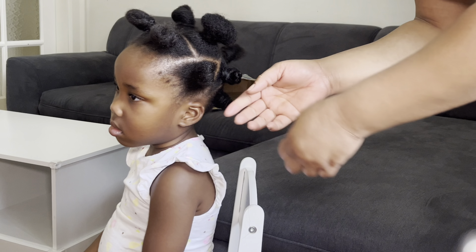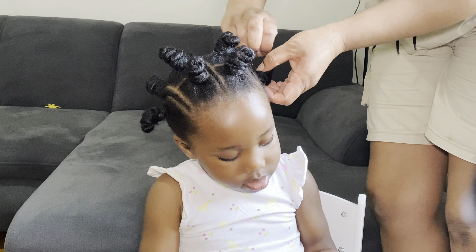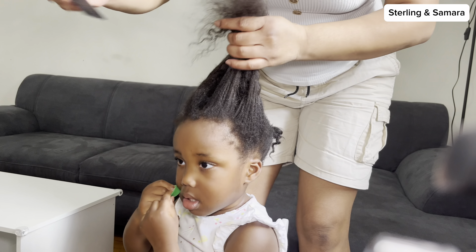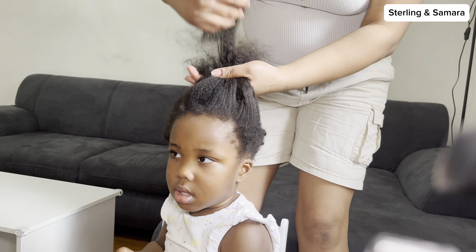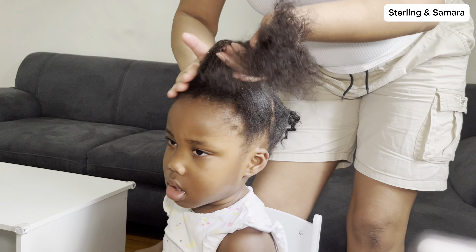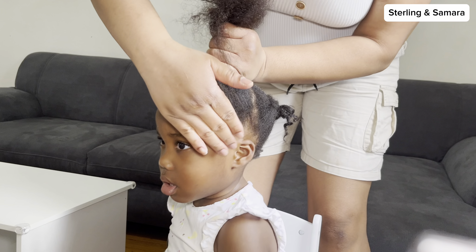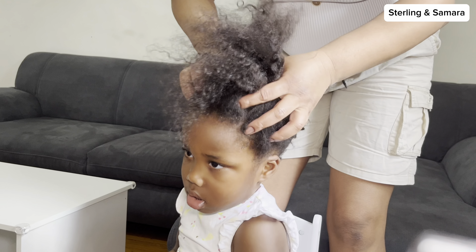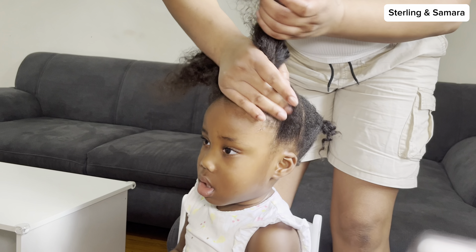Hi guys, if you want to know how I made this cute panty knot on Samara, just keep watching. You will definitely get to see everything in this video. First off, I started with prepping up her hair — you can see me combing from the tip of her hair down to the root. I already washed her hair yesterday, and the next thing is for me to make her hair. Whenever I wash her hair, I put them into protective hairstyles.